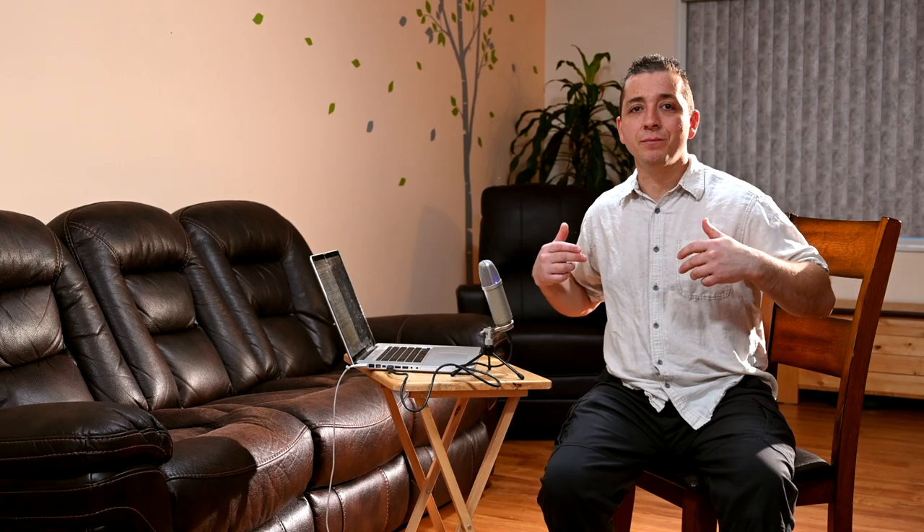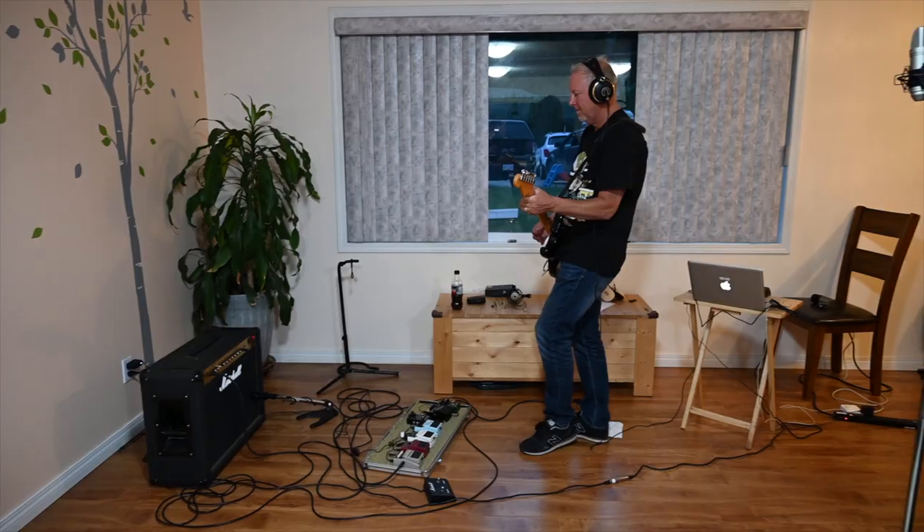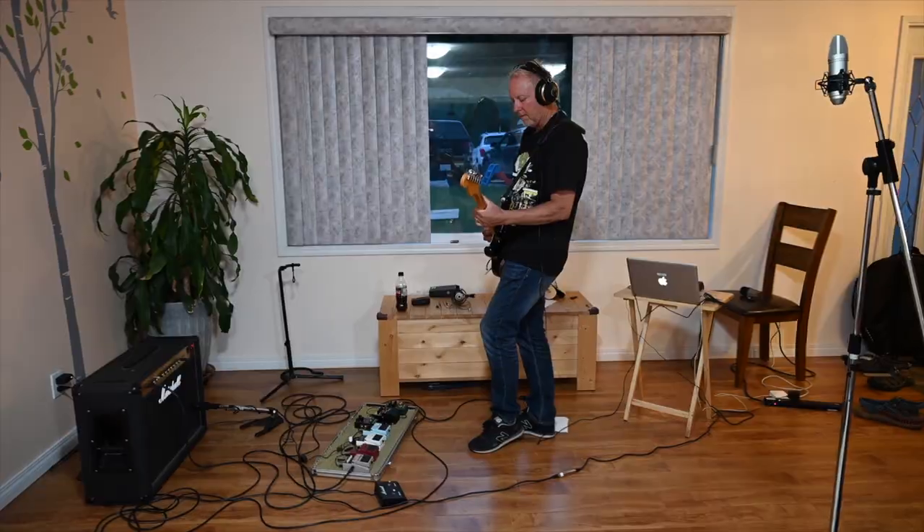I also did this recording right here in this living room. No studio, no room treatment, I didn't bring in any sound panels — just an average living room. This is easily attainable for anybody.